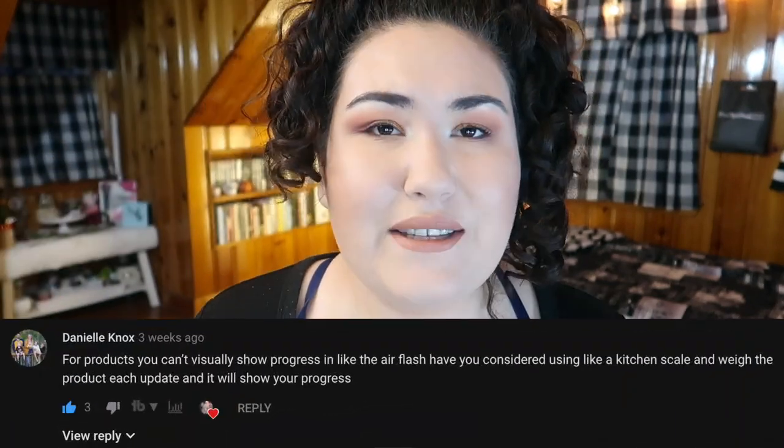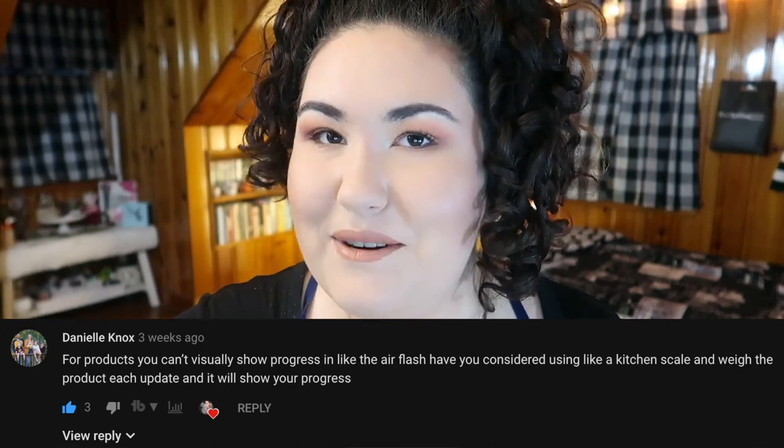The next product I'm still using up is the Dior Air Flash Foundation. Someone commented on my last update with a brilliant idea — if you can't measure progress physically, you could weigh it on every update and check the difference in weight. I didn't know if I could do that halfway through a project, but I'll definitely pick up a kitchen scale for next time. Honestly, I haven't been using this that often — I've been testing other foundations and doing reviews, like the ColourPop and the Makeup Revolution foundations.